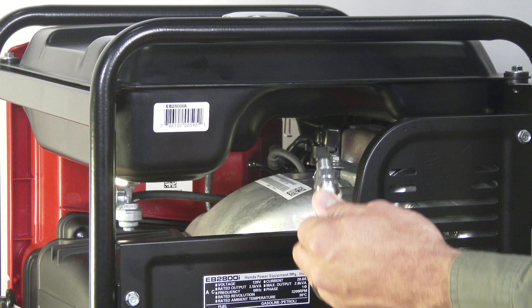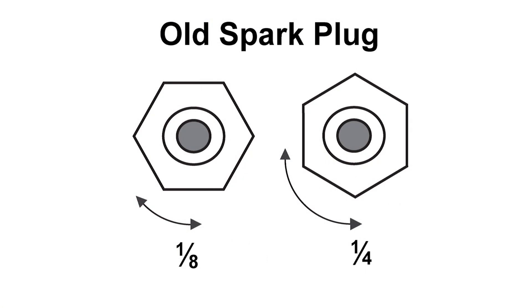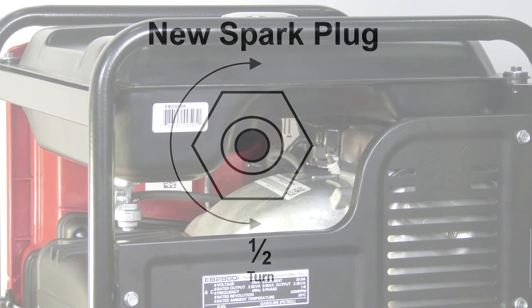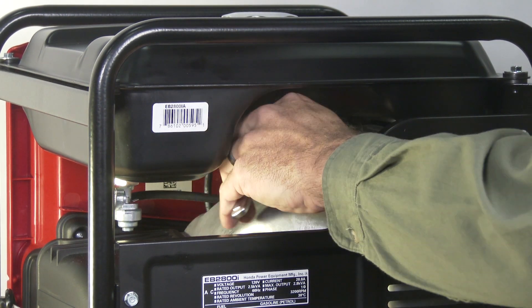Install the spark plug carefully by hand to avoid cross threading. If you're reinstalling the old spark plug, tighten one-eighth to a quarter turn after the spark plug seats. If installing a brand new spark plug, tighten half a turn after the spark plug seats to compress the sealing washer. Do not over-tighten the spark plug. Now reconnect the spark plug wire.